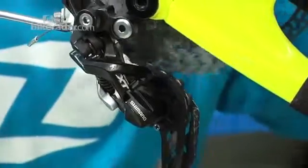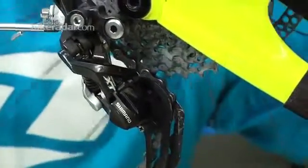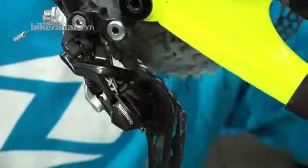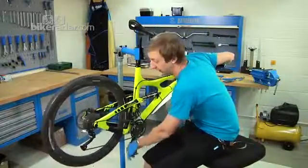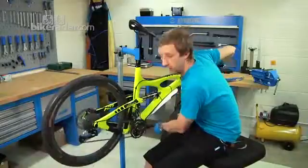You can see straight away that's quieter. You want to bring the mech away from the cassette so your rear derailleur and gears are fully indexed and working smoothly.